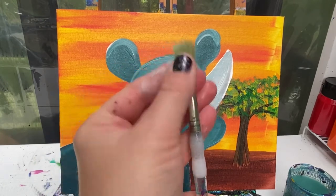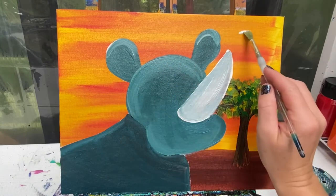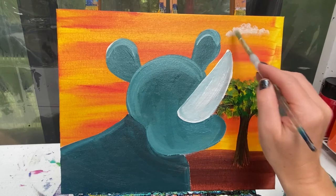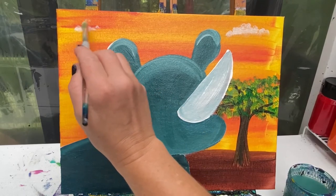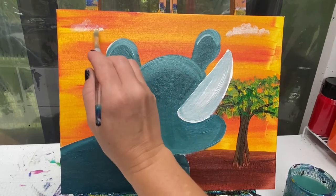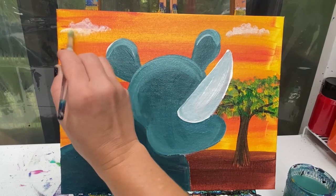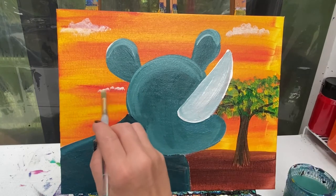Let's add some clouds before we let this dry. Take your small round brush and kind of flatten those bristles out, and with just a little bit of white paint you can tap and dab around to make some clouds in your sky. I like to keep things in the rule of thirds, so make one, three, or five clouds — keep it with odd numbers, it's a little bit more interesting to look at. Just a little bit of paint on that paintbrush and a small stippling — almost a stamping — motion to make your clouds.